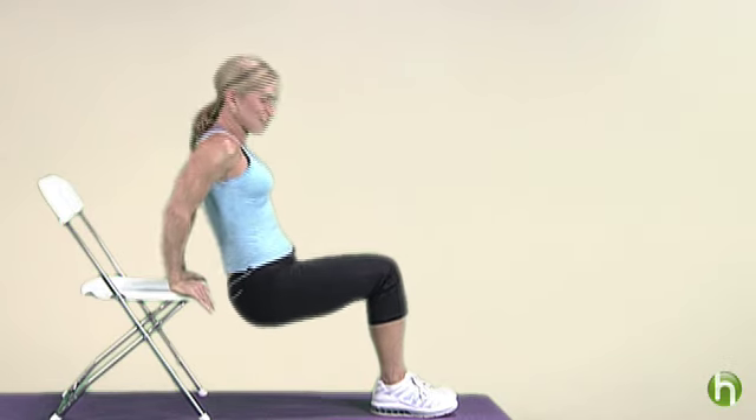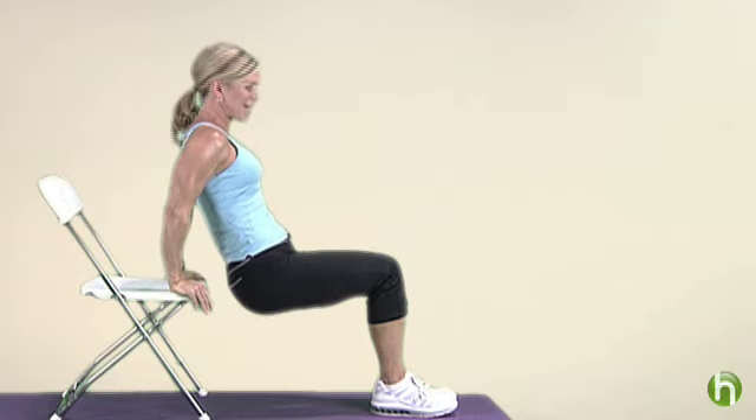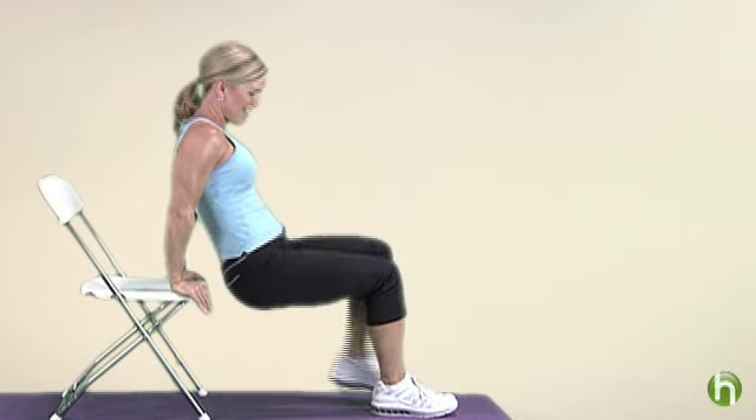Do about 12 or 15 of these — all the way down, all the way up. Now do these three easy exercises several times a week and stay consistent for a month and you will see results. You'll catch a glimpse of yourself in the mirror and you'll be happy with what you see.